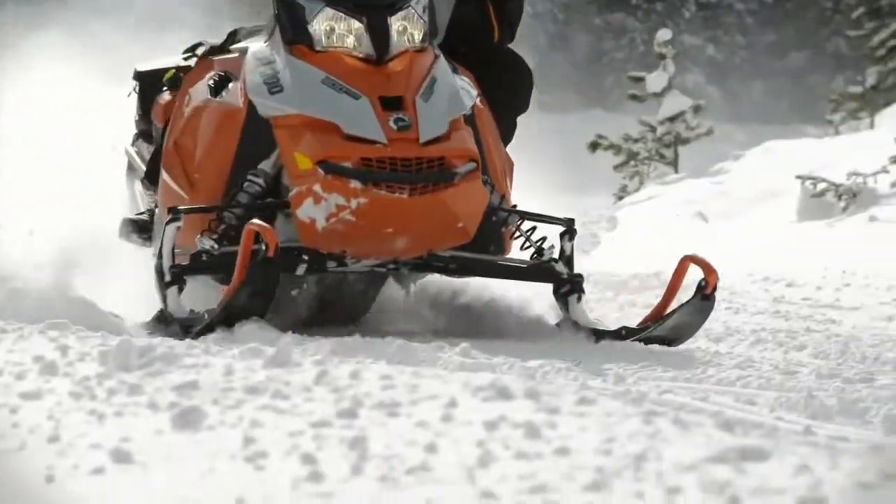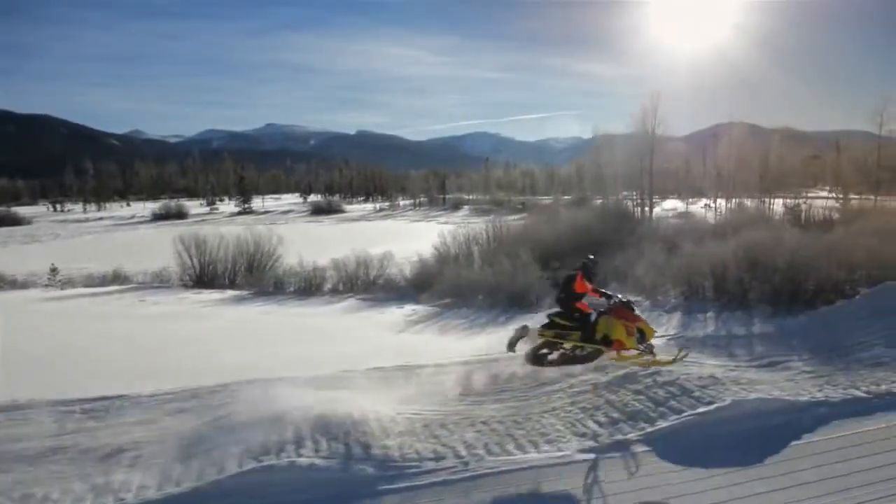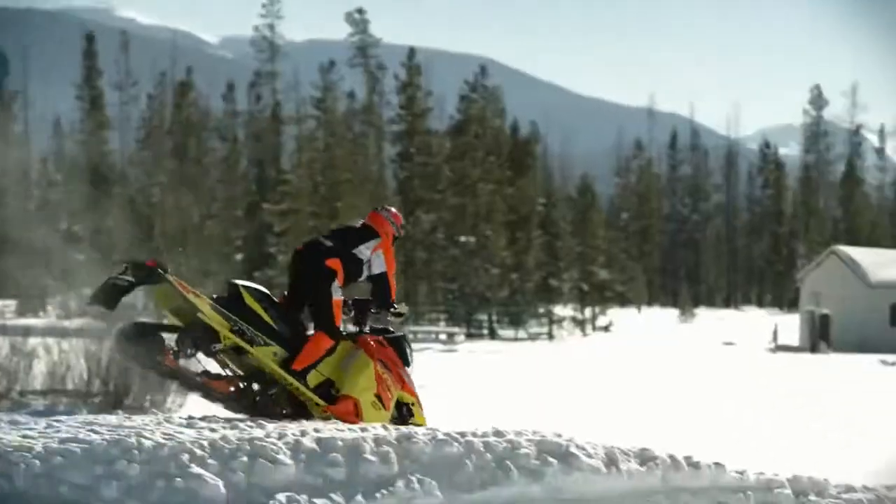Ski-Doo pushes performance with the new RAS-2 front suspension for more control and precise handling in rough conditions, while reducing weight on the already lightest trail sled in the industry.